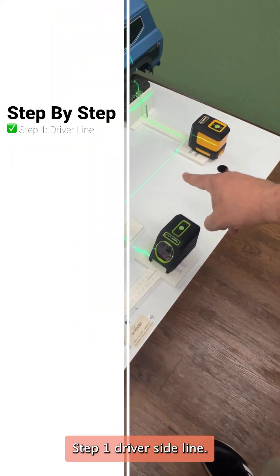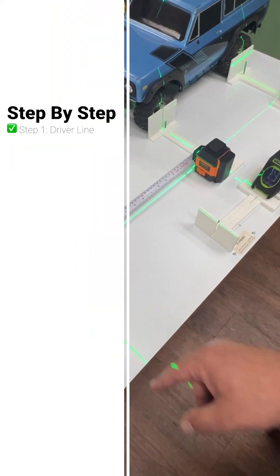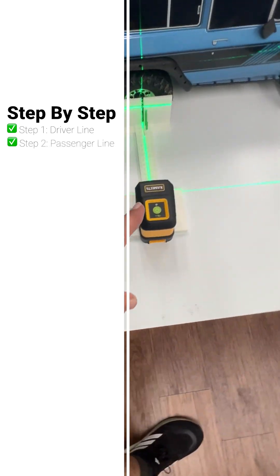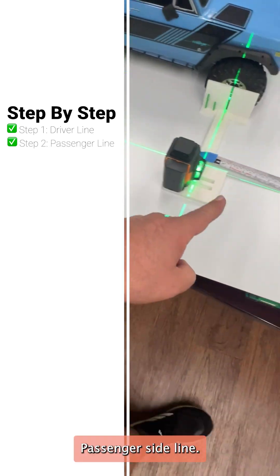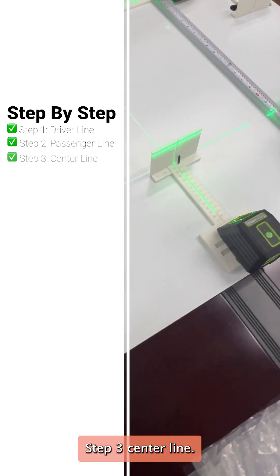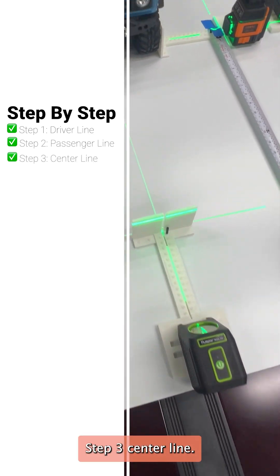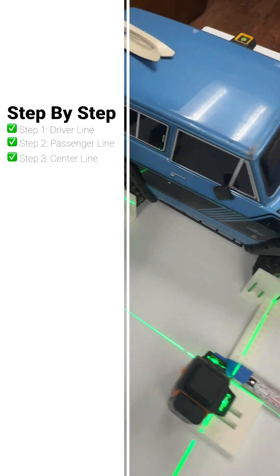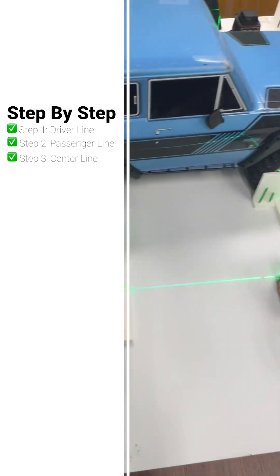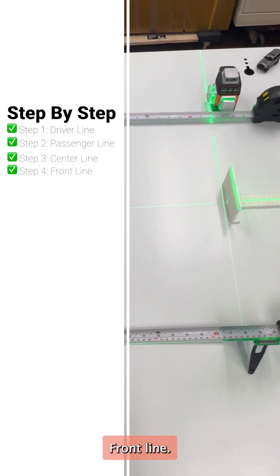Step 1, driver sideline. Step 2, passenger sideline. Step 3, centerline. Step 4, front line.